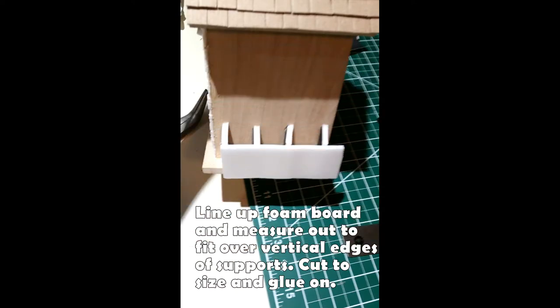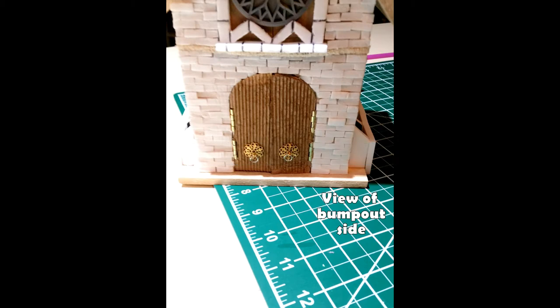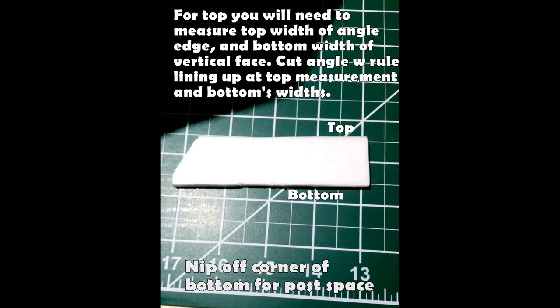Then get some more foam core to put up against it and measure out the vertical face of the new bump outs. I decided to tuck the bump out back just a little from the front, but took it all the way to the back — so my measurement was from the first support to the very back corner, which gives you that nice side view. For the top part, measure the top where all the angled supports are, then measure the full bottom length of where you want it to go.